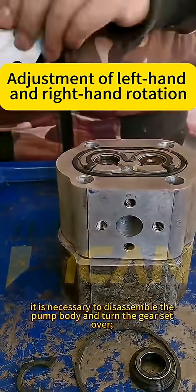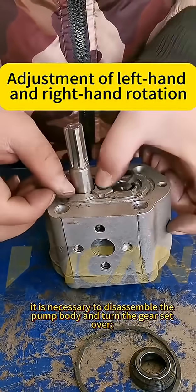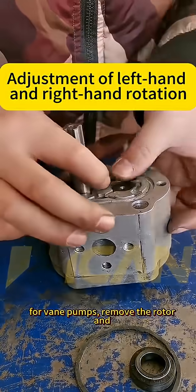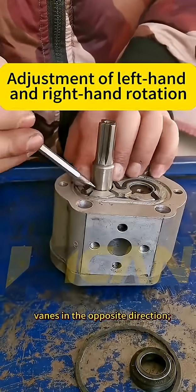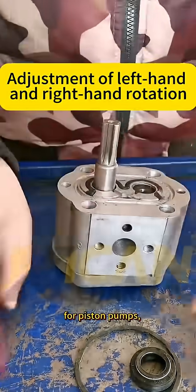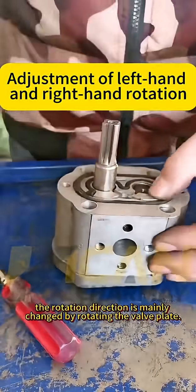For gear pumps, it is necessary to disassemble the pump body and turn the gear set over. For vane pumps, remove the rotor and adjust the installation angle of the vanes in the opposite direction. For piston pumps, the rotation direction is mainly changed by rotating the valve plate.